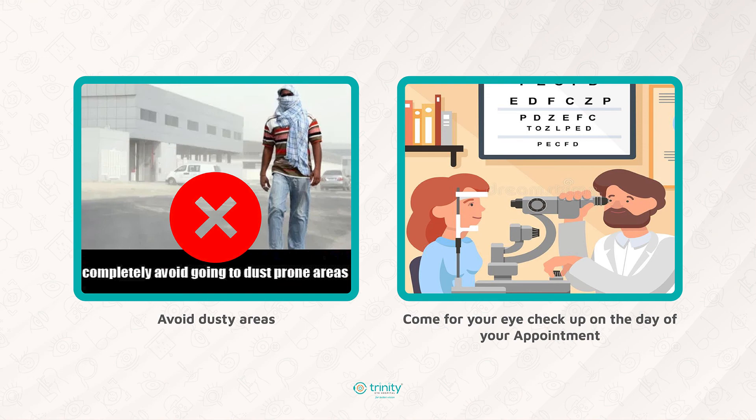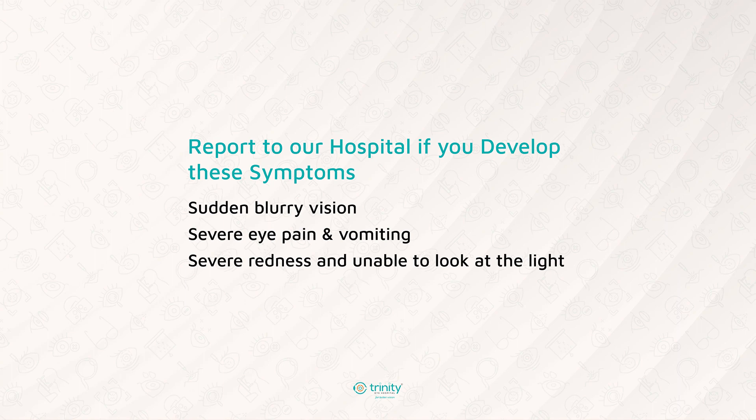Please do not forget your appointment date and come on the date allotted to you. If there is any change, please inform the hospital authorities. You must report to the hospital if you develop any of the following symptoms: sudden blurring of vision, severe pain, watering, redness, inability to look at light, or vomiting.